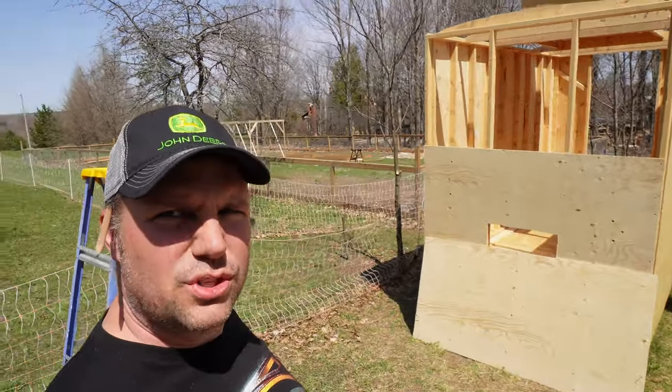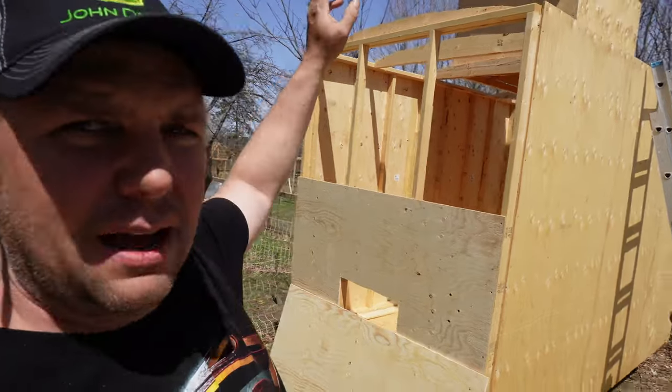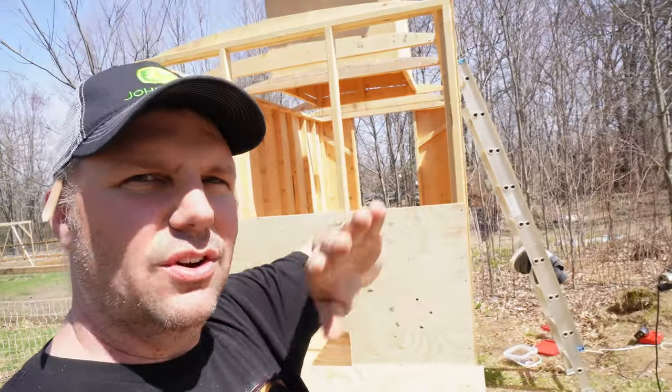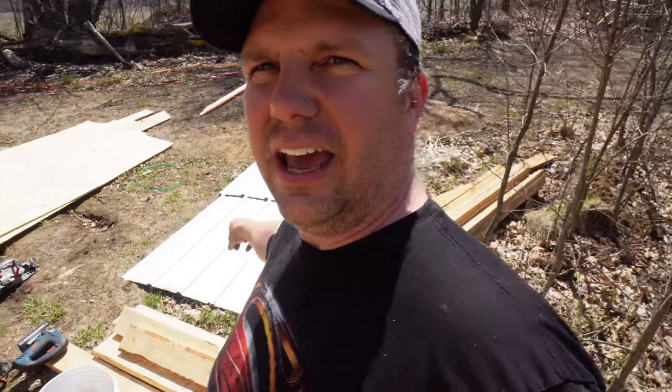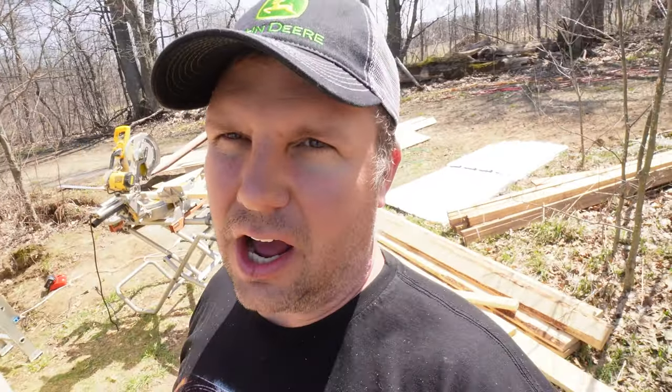I'm just out here working on the Goose Caboose. I've got the last wall piece to put on right now. I've been struggling with the roof because I want it to look like a real vintage caboose, so it has to be a curved roof. The only roofing available is farm-type tin with ribs going one direction, so I'm not entirely sure how the water's going to drain once I curve it — but it is what it is. It'll be fine.